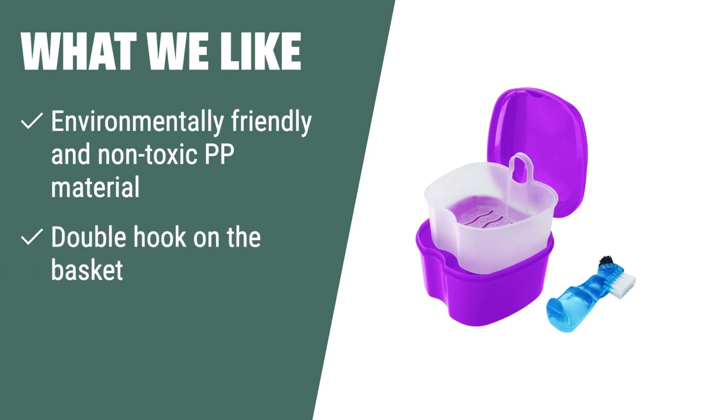What we like: If you are looking for a durable and environmentally friendly solution for cleaning and storing dentures, the two denture bath cases with cleaner brushes and basket is the perfect choice. Its quality material and double hook on the basket make it versatile and durable, and its easy-to-carry design is ideal for preventing accidental handling damages and for use at home, office, or while traveling.